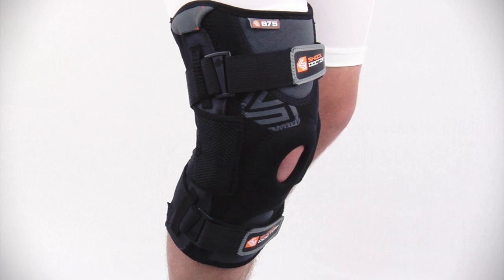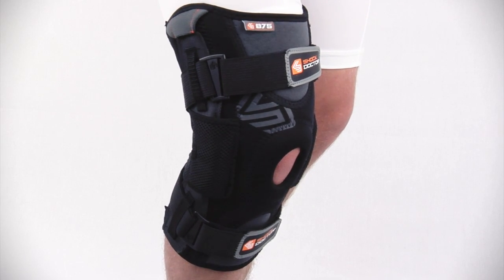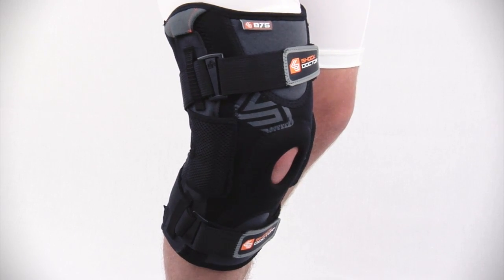The 875 uses an anatomical pre-curve design providing enhanced fit and comfort. This also improves stability performance.